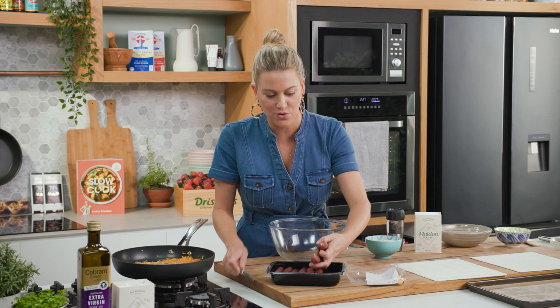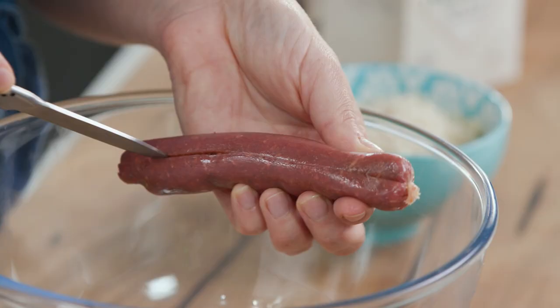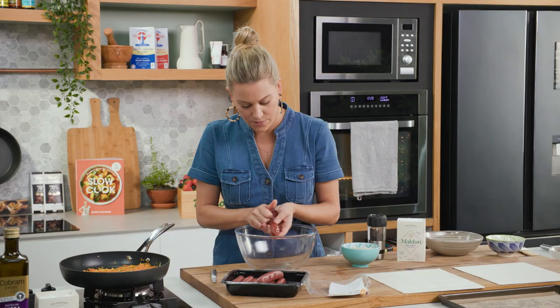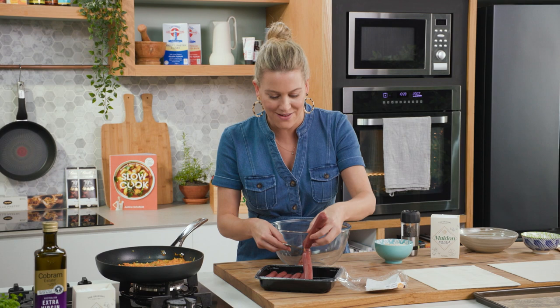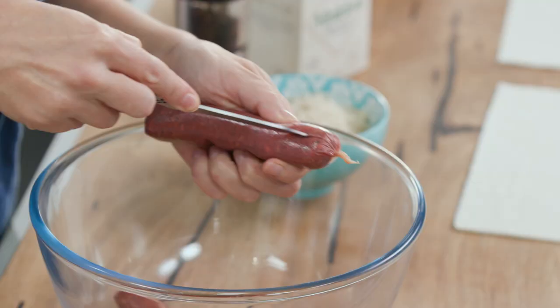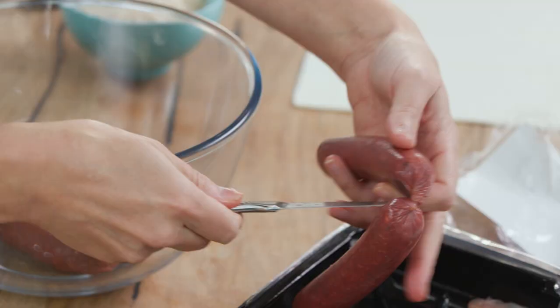You'll see they've got the casings on them, but for sausage rolls we want to remove that. The best way to do this is just use a little sharp knife, cut down the centre and simply remove the casings like so. Of course you can use just plain mince, but I think these sausage rolls are going to taste even better with these sausages because of the bush tomato that's added. So we'll just take all the skins off and then we can add our carrot and onion.